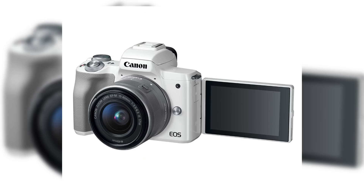Jared Polin, froknowsphoto.com, and this is a preview of the Canon EOS M50.